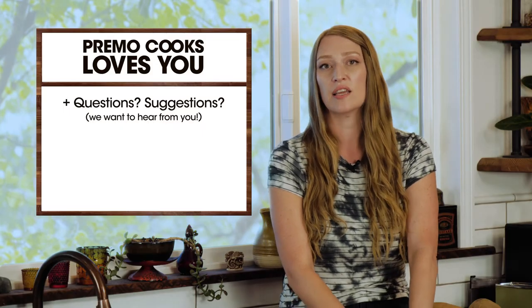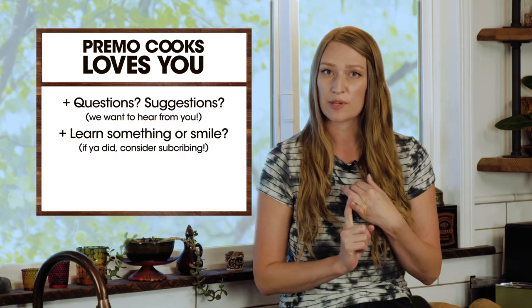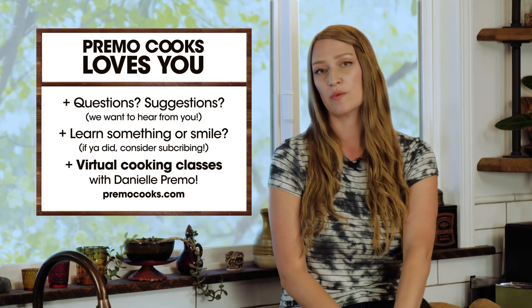Let us know in the comments below if you have any other suggestions, ideas, or questions about this recipe. And if you haven't already, hit the subscribe button — we appreciate it. Check out our website at primocooks.com for upcoming virtual cooking classes. We would love to see you. Until next time.